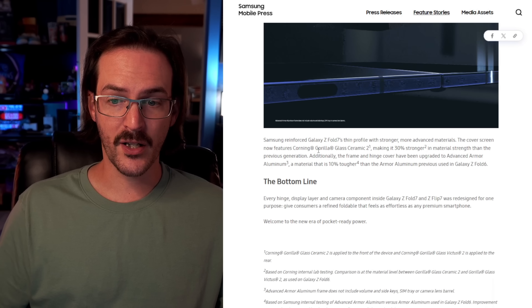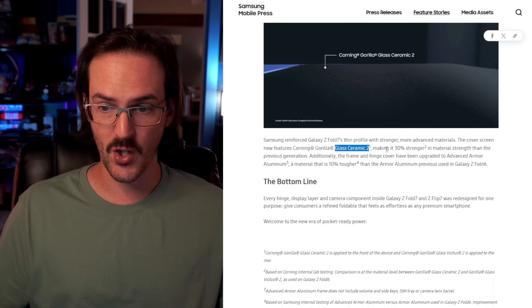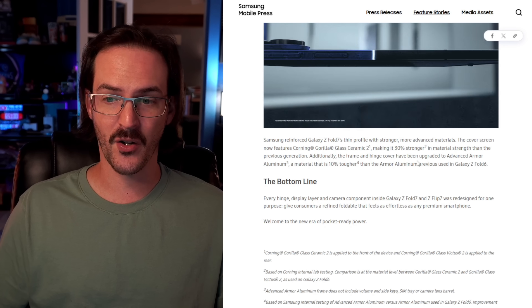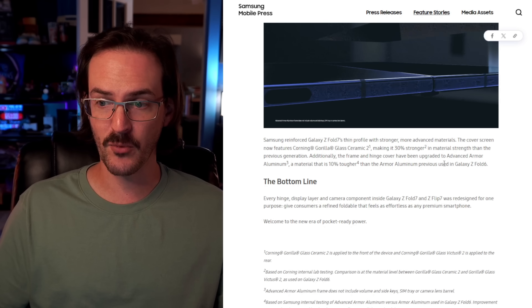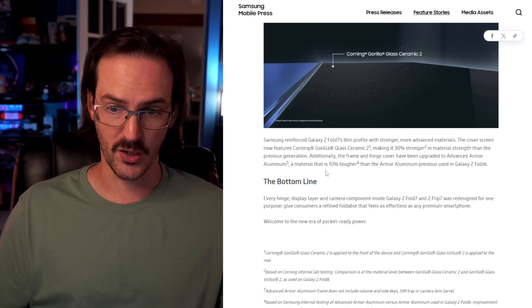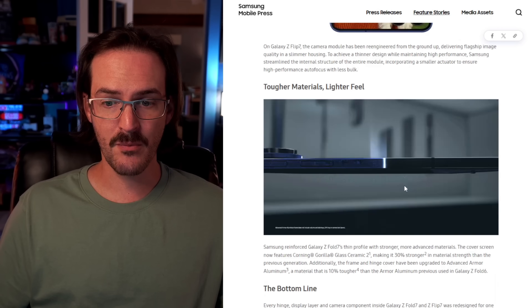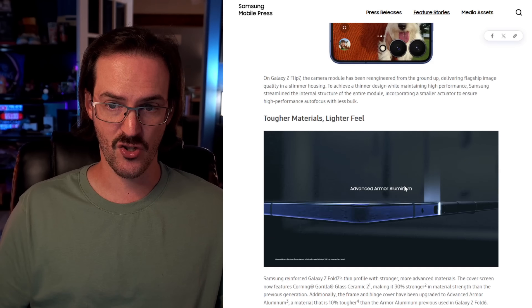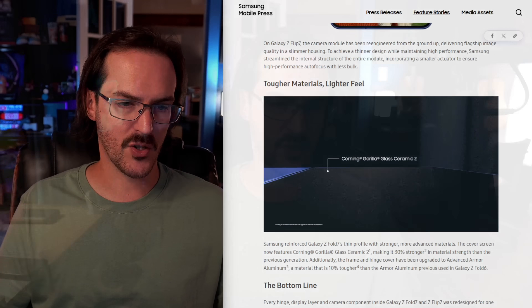The cover screen is now Corning Gorilla Glass Ceramic 2, which is very, very durable — 30% stronger in material strength than the previous generation. The frame and hinge cover have been upgraded to advanced armor aluminum, so that's 10% tougher as well. Across the board, it does seem like even though they've made the thing so crazy thin, they have tried to also make it more durable, which you have to do when you're making something this thin.